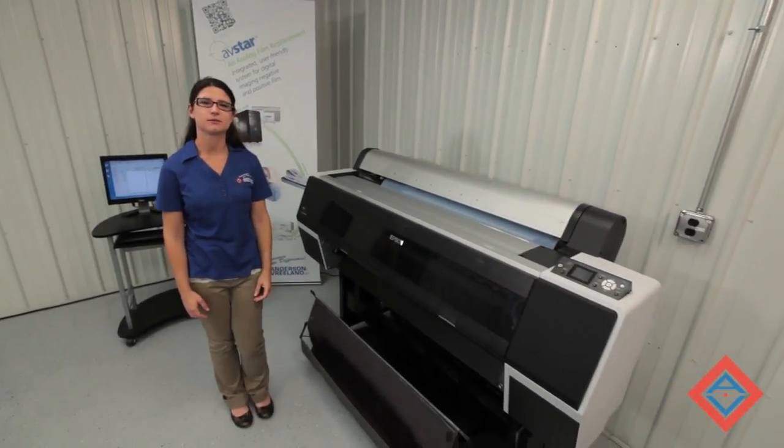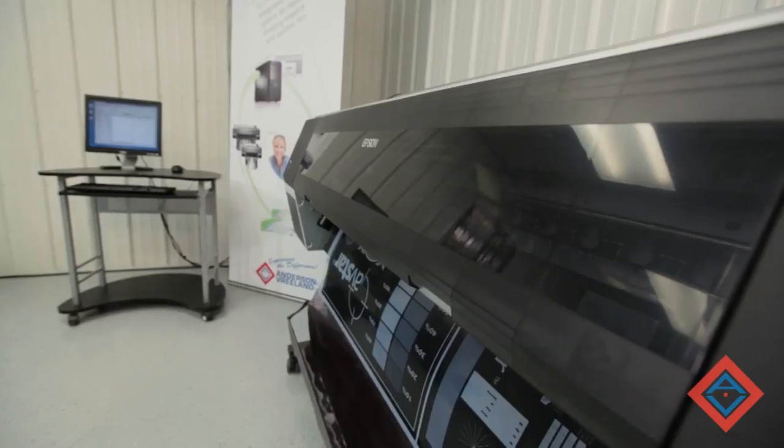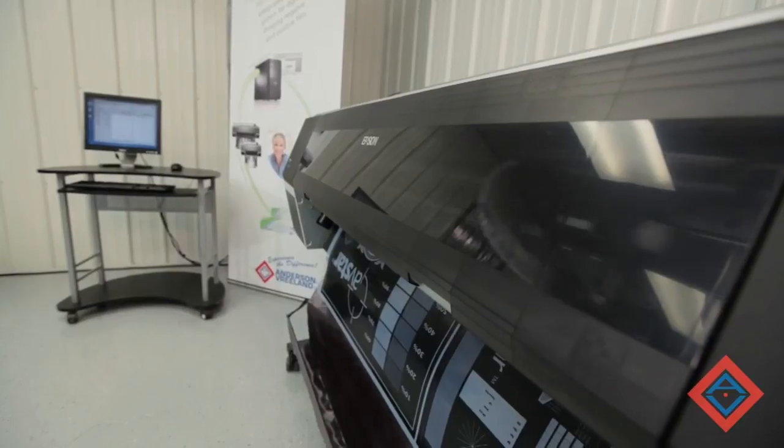Hi, I'm Alex with Andersen and Vreeland, and today I'm going to show you the AV Star System, an analog film replacement.